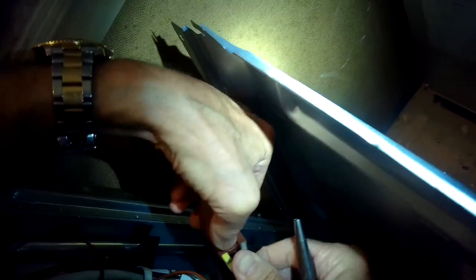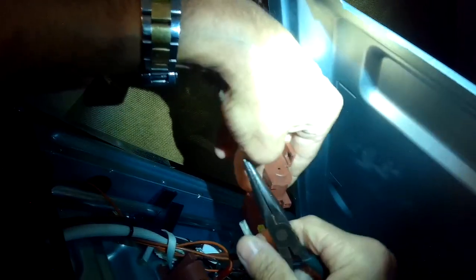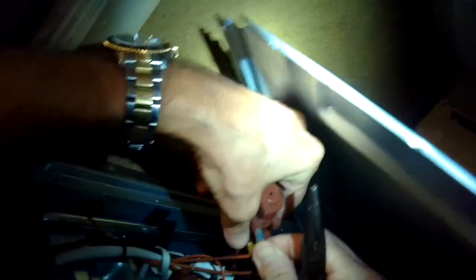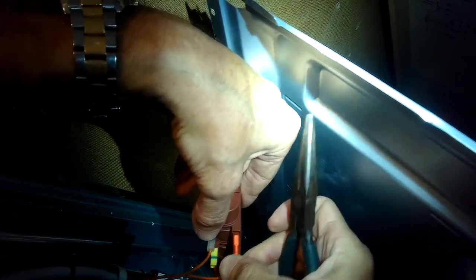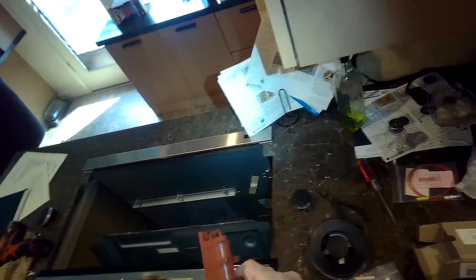Once we do this wire exchange, we remove two Phillips head screws holding in the old module, then use those same screws to put in the new one. Do make sure that when you put the wires in they're seated as deeply as they can go, because you want a really good connection. I'm taking out the Phillips head screws on the old one, putting the new one in position, and putting the screws in. Done.